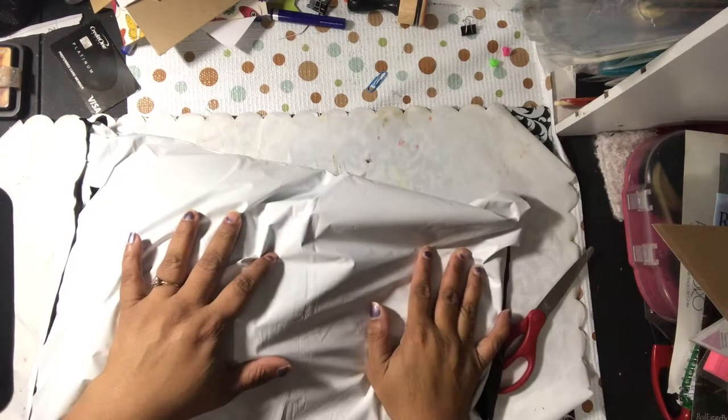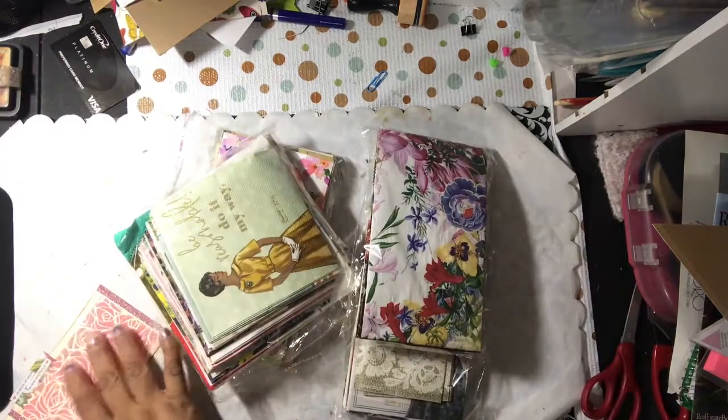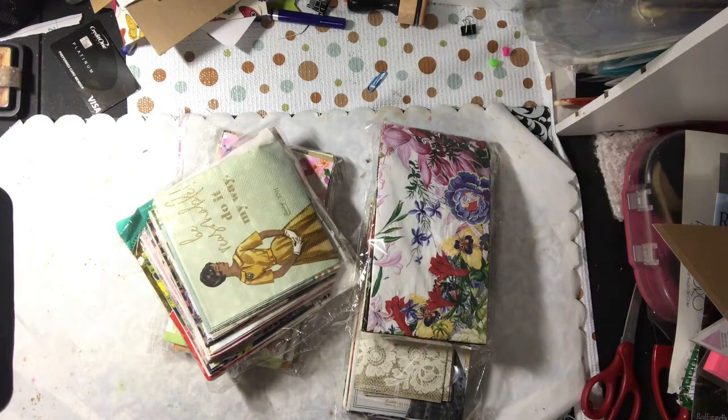Hello YouTube, this is Dr. Creative and I am here with a little bit of art from Layla. I have Layla Crafts — her channel will be listed and linked below. She sent me some cards.